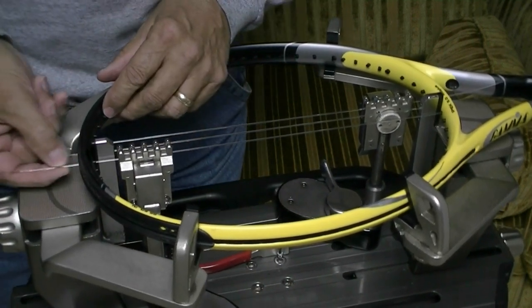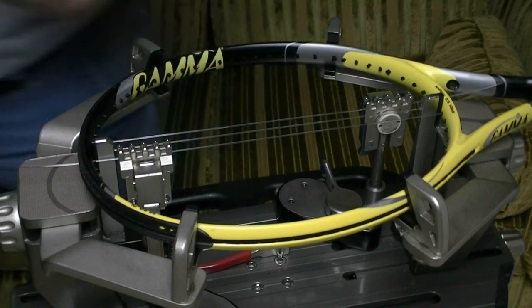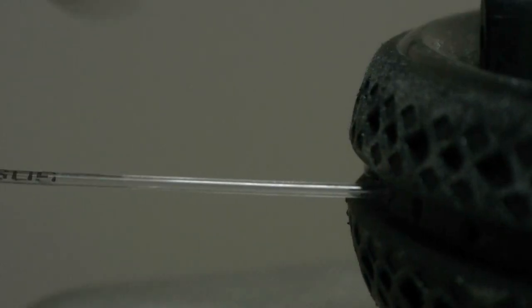Right here I can see some ghosting on this string. Let's take a closer look. Here's the string, and right here is where I had it clamped with the starting clamp. If I look at that through a magnifying glass, I can't see any real flattening of the string, but I do see a little bit of ghosting — or it could even be considered scratches. Looking at it straight down, I can still see the marring done by the starting clamp, but I don't see any flattening.